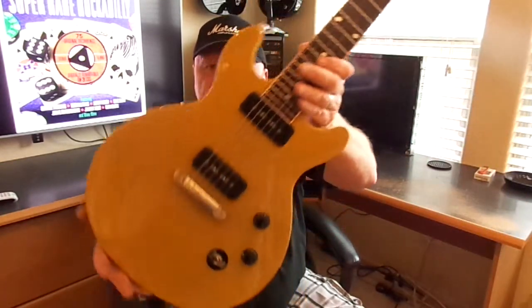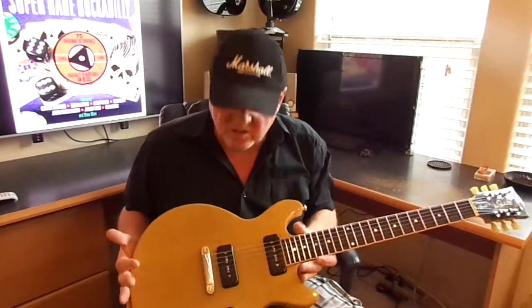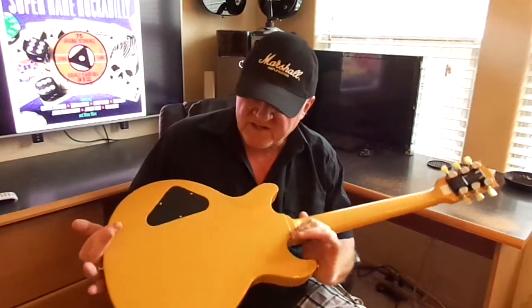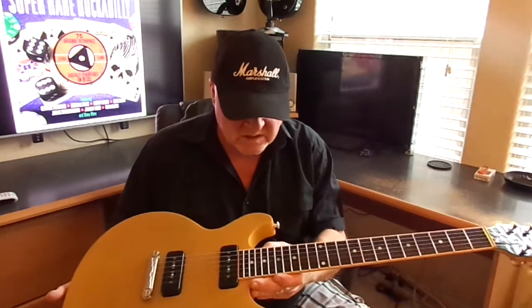I just brought it in here and I wanted to show you the TV Yellow finish. I have my camera set on a cloudy day setting so you can bring out the yellow of it.